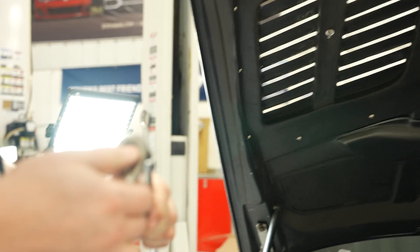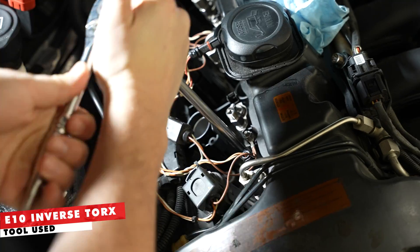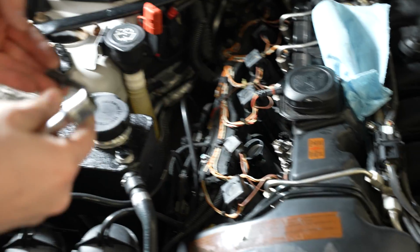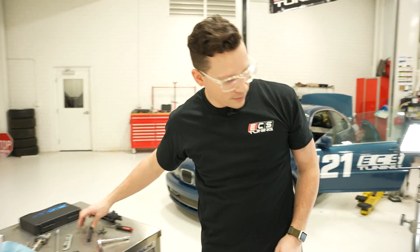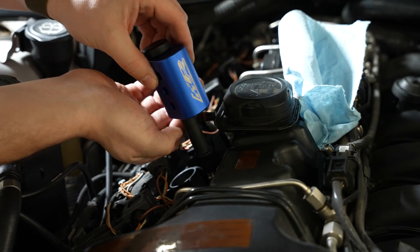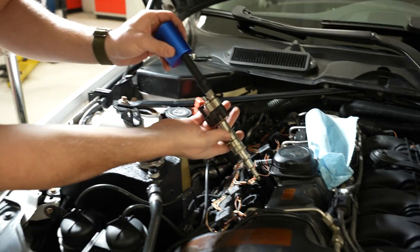We're going to take our E10 inverted Torx and loosen the mount holding the injector in. One of these plates holds two injectors, so both are going to get a little bit loose, but we're only going to pull the one injector. For the second time, we're going to use magnet on a stick — I've done this job about 50 times and I've not been able to do it without a magnet. Now we're going to go in with the Precision Raceworks puller, which threads right onto the injector and behaves like a little slide hammer. That's an injector out.